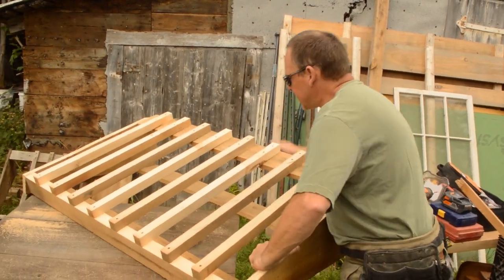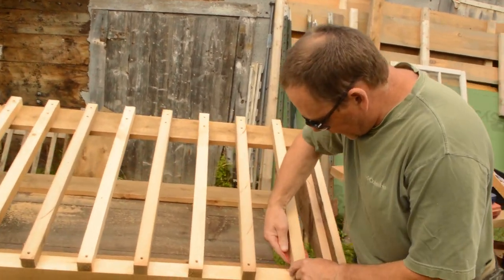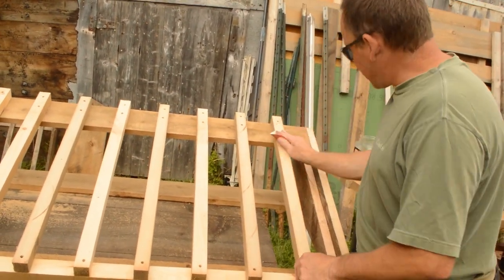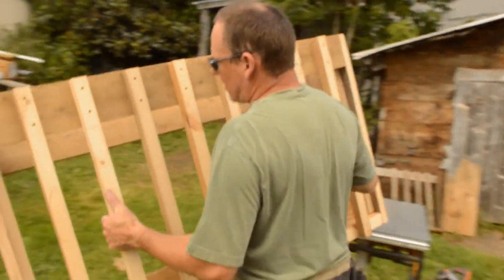The only thing left to do besides putting it up is to run a sander over it and just take any rough edges off the edge. Oh, it's pretty good.